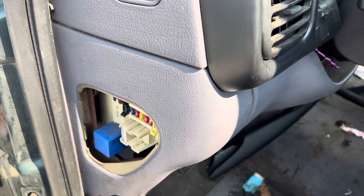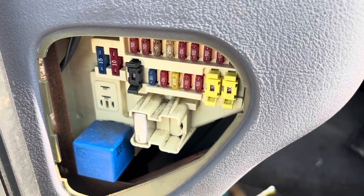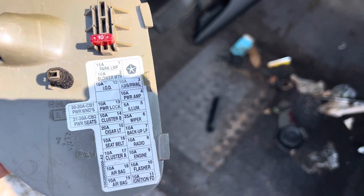You will remove that cover. Once you have removed that cover, you will see the fuse panel. Behind the cover, you will see the fuse position.